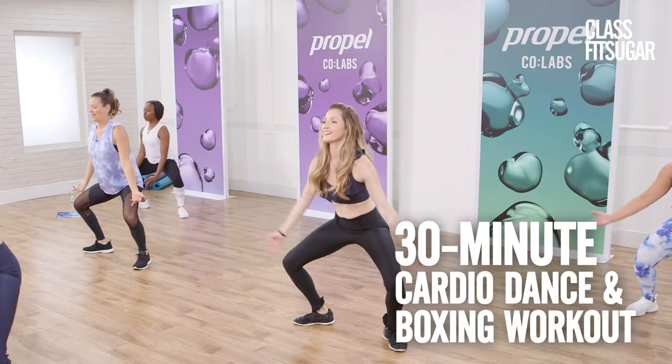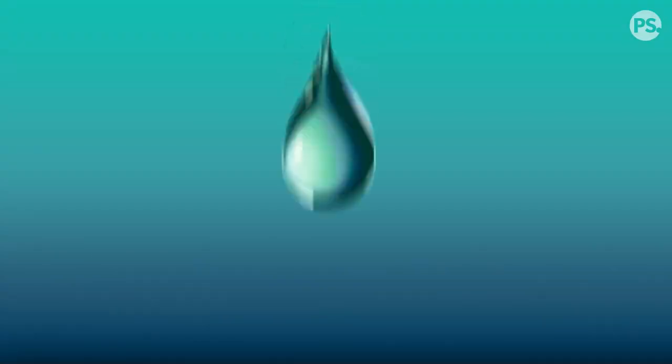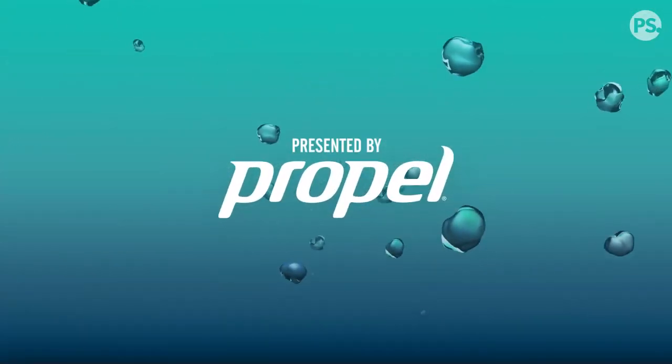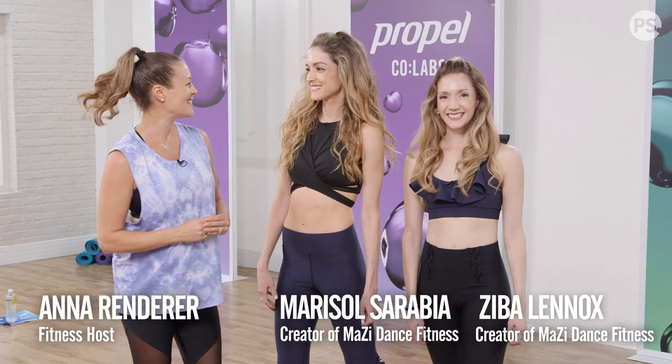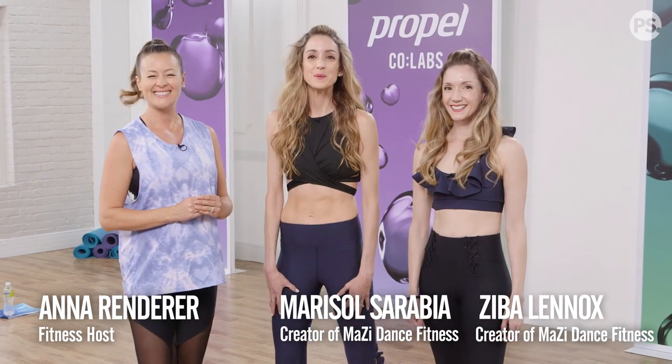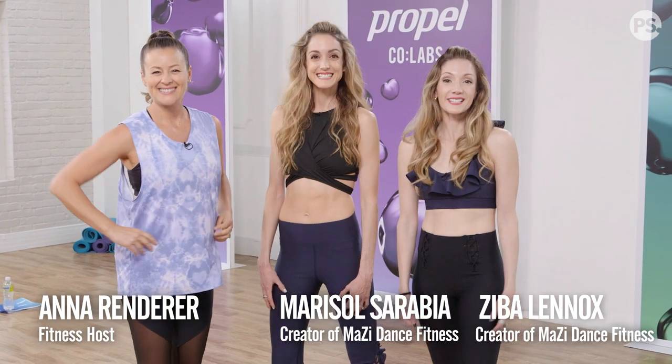Today we're combining cardio boxing and ballet strength for an intense workout by Mozzie Dance Fitness. We have Marisol and Ziva to lead us through the workout. Thank you Anna for having us. We will be doing Ballerina Fight Club, which is a full-body workout and you don't need any equipment, so let's get started.